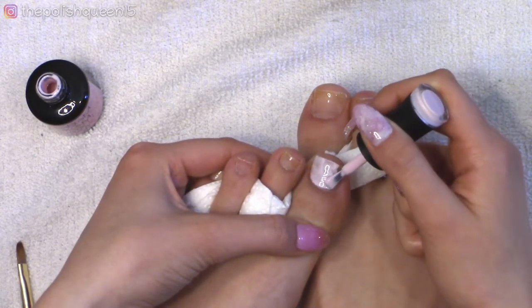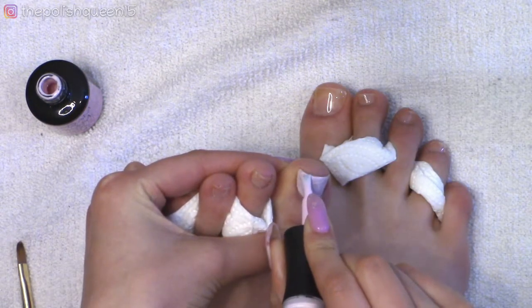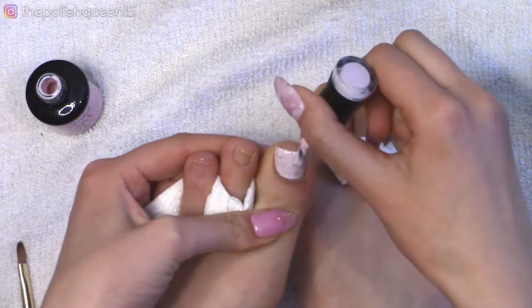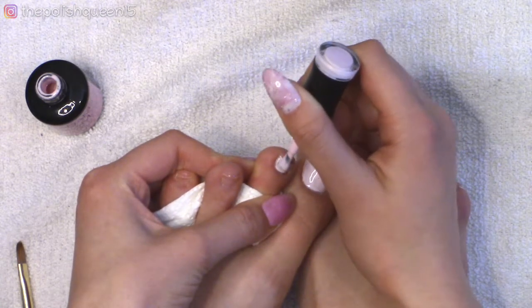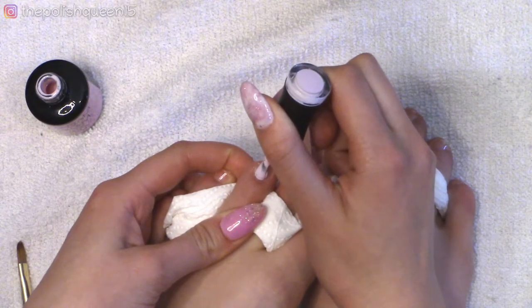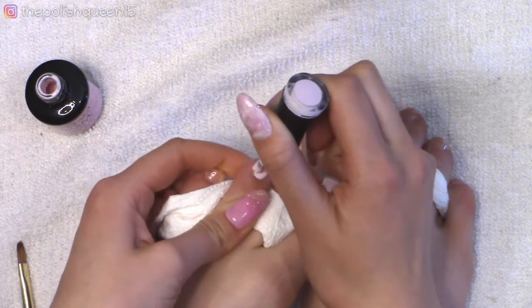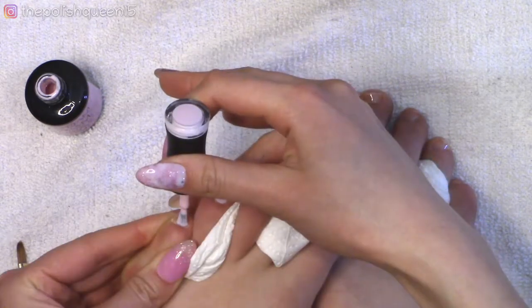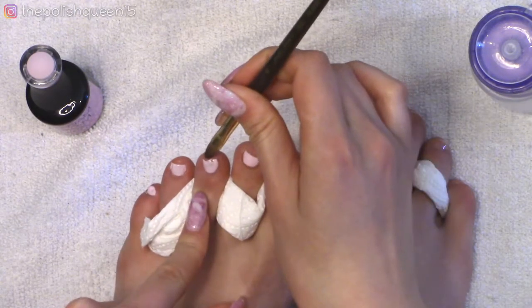Applying the first coat of gel, I'm starting off on the big toe since I know I'll need the most polish on that one. Then I'll move to the smaller toes. I have my little acetone pumper and a clean-up brush handy so that right before I cure, I can wipe off any gel polish that got on the skin. I also hold the brush backwards and scrub up and down at the tip of the nail to cap the free edge — a great technique for short nails.